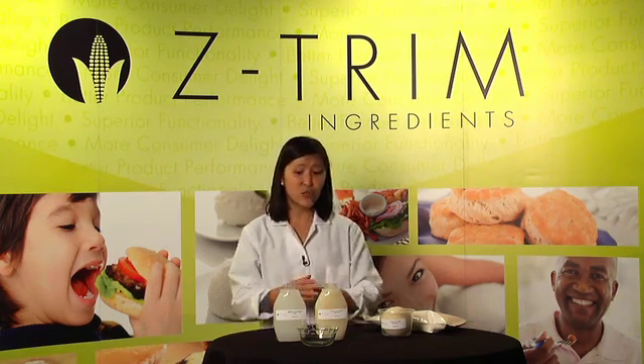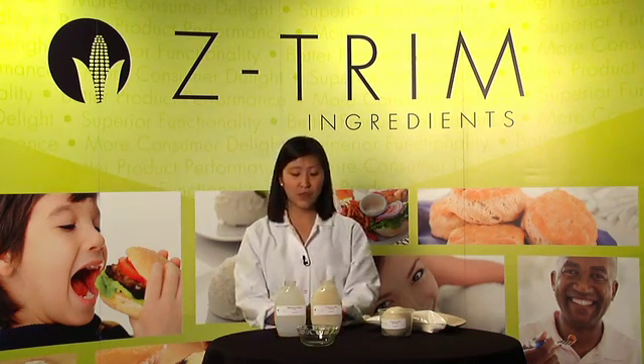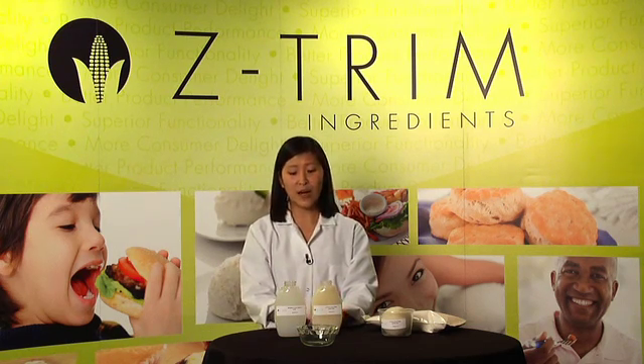Let's see how Zetrim corn fiber's viscosity compares to modified food starch. In front of me are two bottles containing the same concentration: 96 parts water, 4 parts solids. One is modified food starch, the other is Zetrim corn fiber.